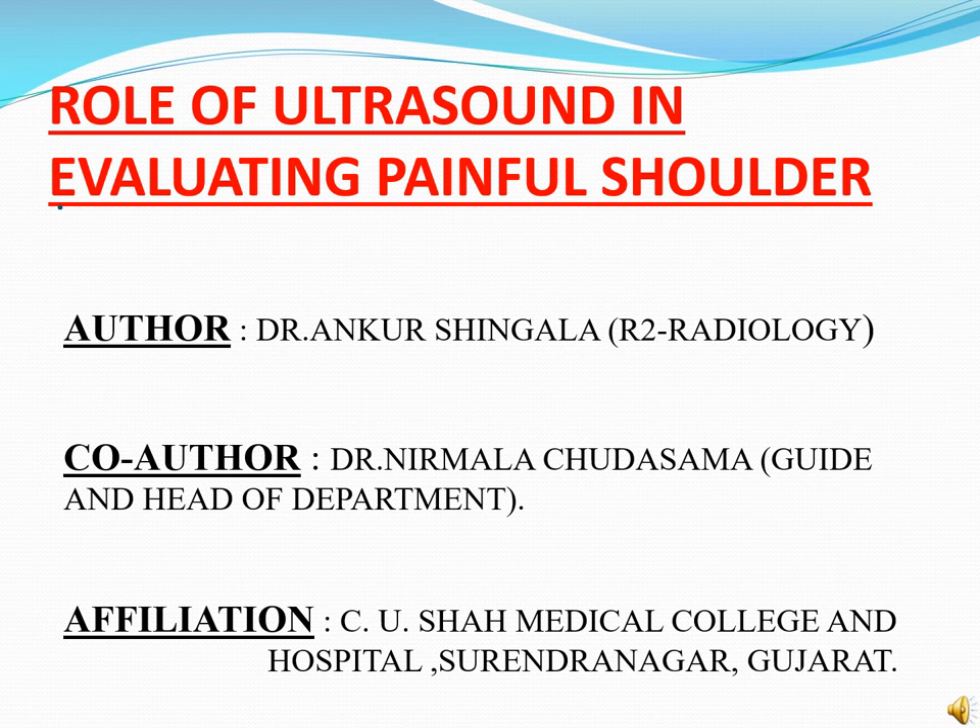Hello everyone, myself Dr. Ankur Singhala, 2nd year radiology resident doctor from Siyusa Medical College Hospital, Surandanagar. I am presenting a paper on the role of ultrasound in evaluating painful shoulder.